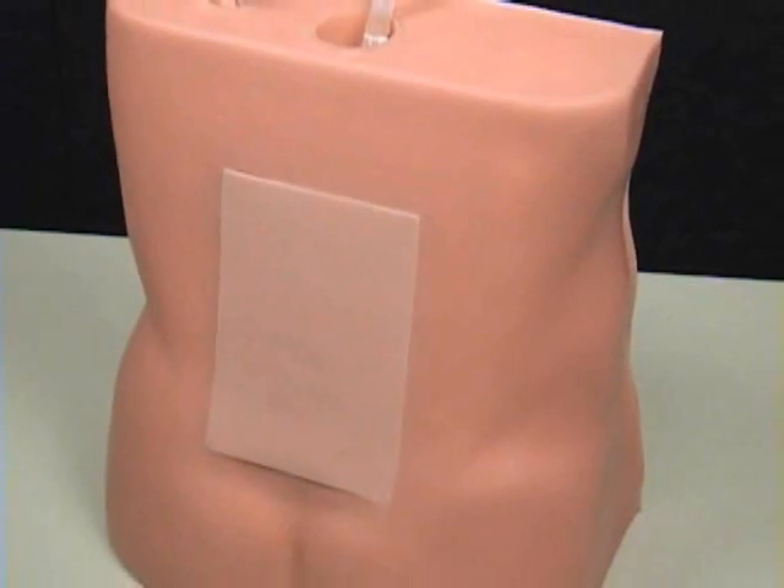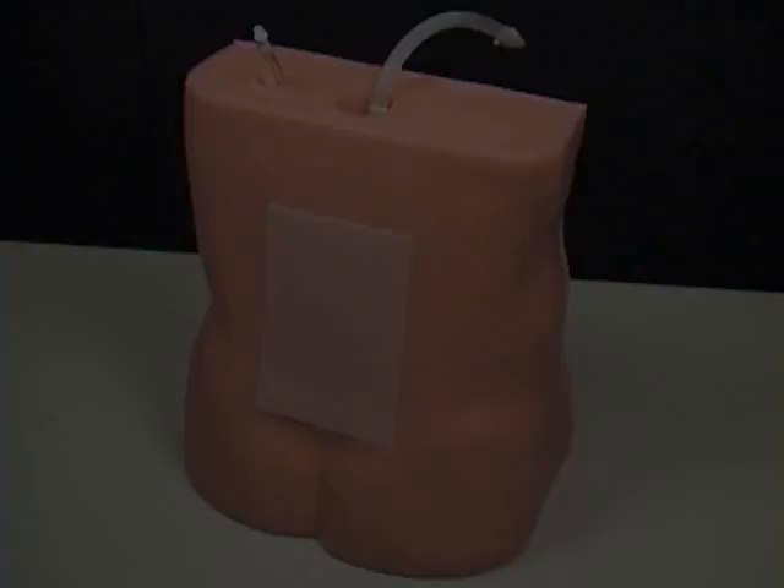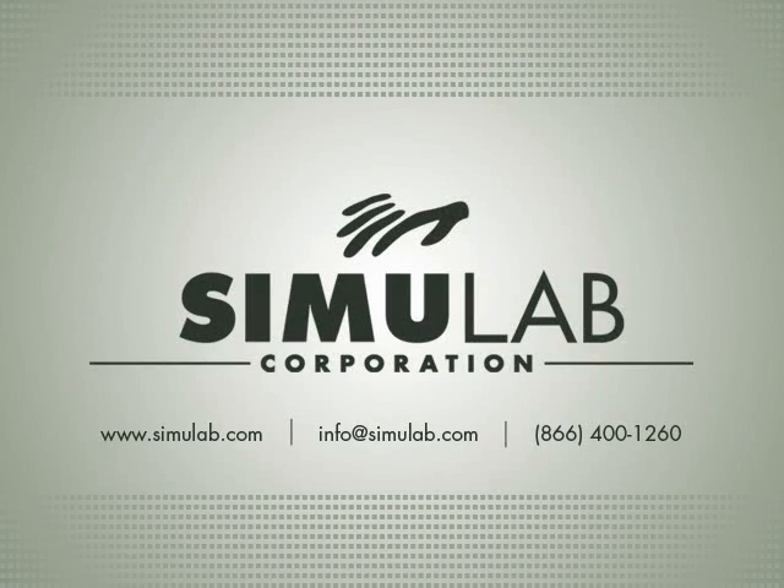Thank you for your interest in Simulab's Lumbar Puncture Epidural Trainer. For more information, contact Simulab Corporation's customer care team.